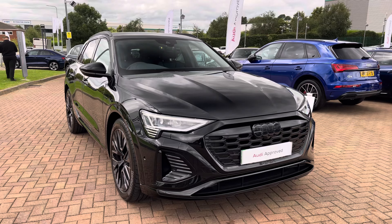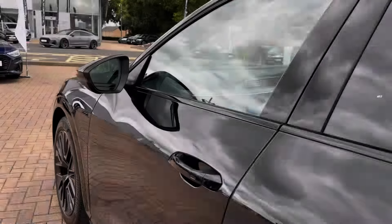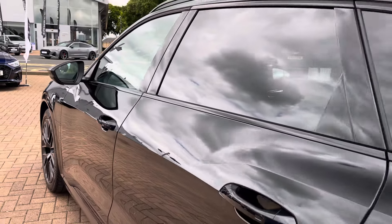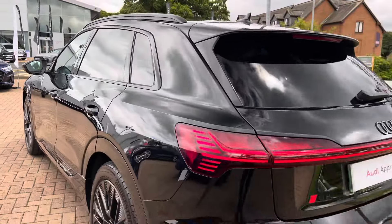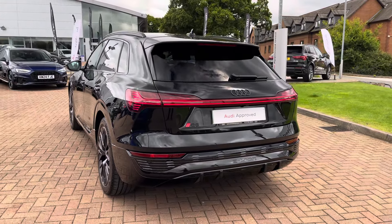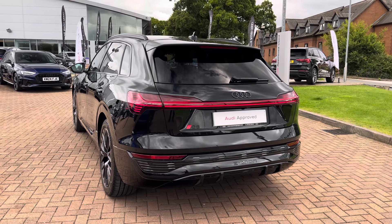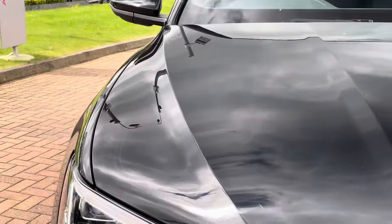This particular example is finished in the optional Mythos Black metallic paintwork, which gives the vehicle that menacing appearance. With this being the Black Edition model, the vehicle benefits from additional sporty styling at the front, rear and sides, and also includes the full black pack with black roof rails, black window surrounds and black badging.